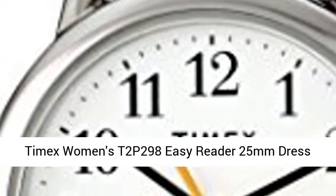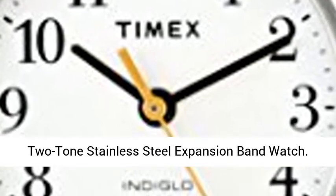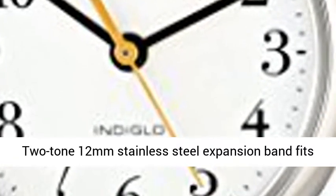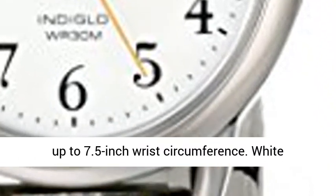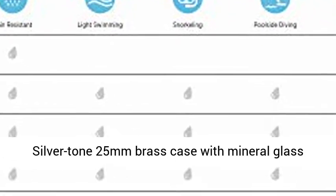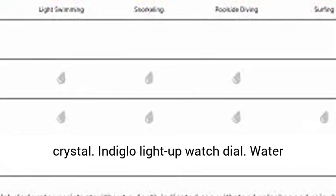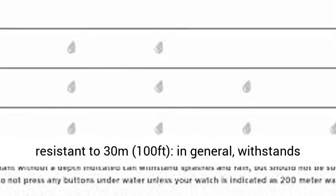Timex Women's T2P298 EasyReader 25mm Dress Watch features a 2-tone 12mm stainless steel expansion band that fits up to 7.5-inch wrist circumference, a white easy-to-read dial with full Arabic numerals, a silver-tone 25mm brass case with mineral glass crystal, Indiglo light-up watch dial, and is water-resistant to 30 meters.